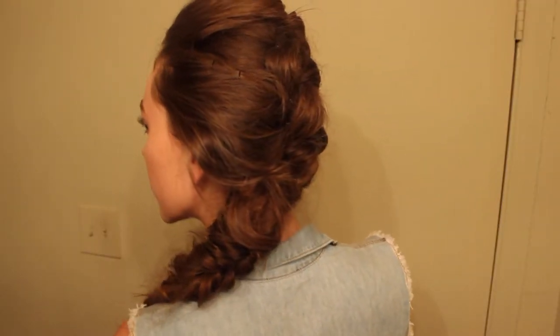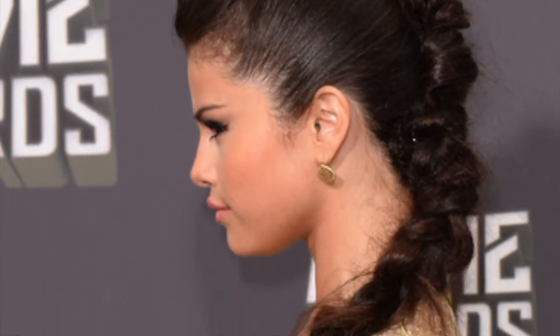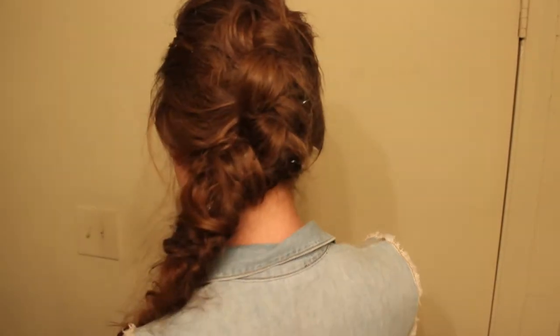And then I went and got my hair done, and I absolutely love this braid that they did. It was inspired by this picture of Selena Gomez, and it is the coolest braid ever. I just wanted something that was a little edgier, but I ended up getting my braid a little more texture to make it less extreme.